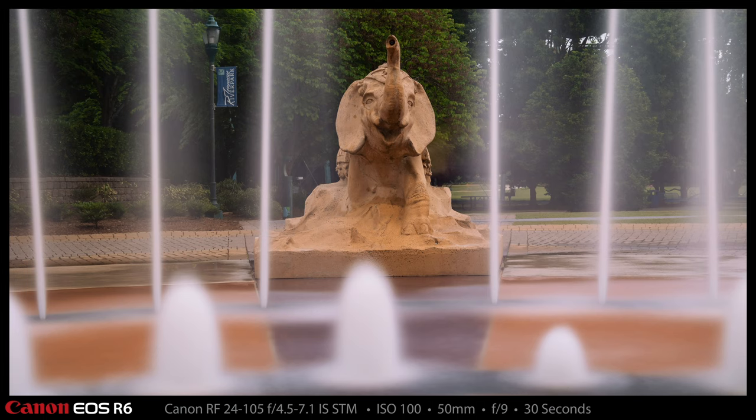I made two or three photographs while I had my pants rolled up and shoes off from in the middle of the fountain, but this one was really the only one I liked enough to share with you. This 30-second shot with the elephant framed up turned out pretty cool.